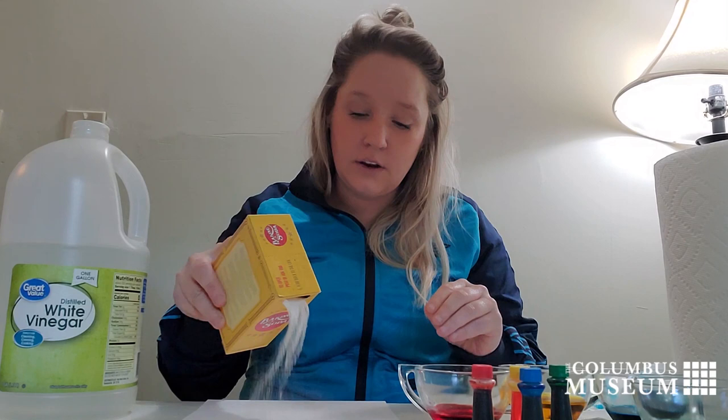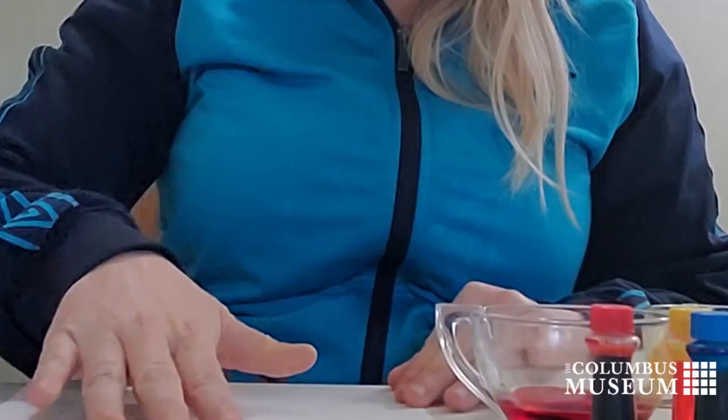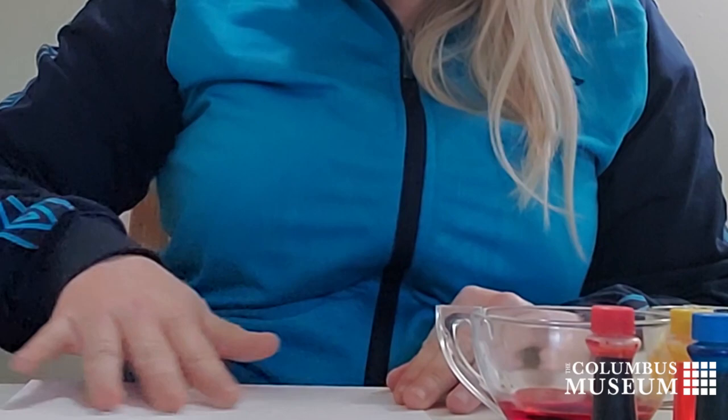Once you have your colors mixed up, you're going to take your baking soda and you're just going to apply it directly to the paper.